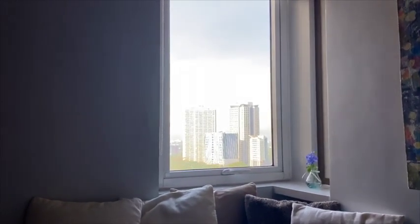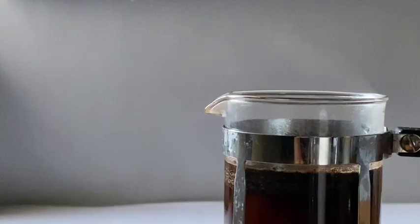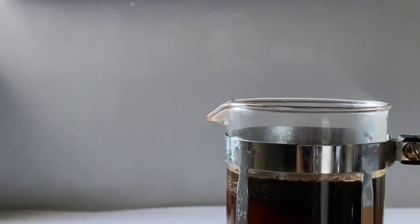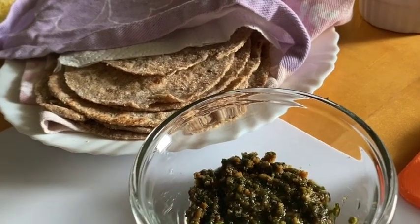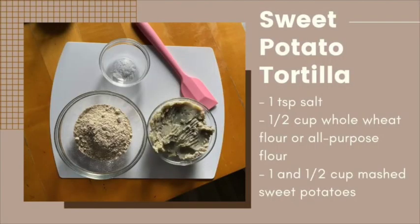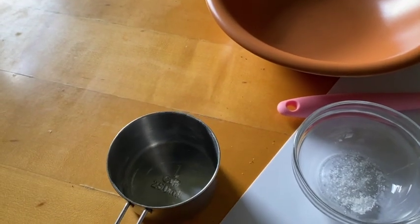Hello and welcome back to Kate's Sunny Home Cafe. In today's video, I will show you one of the healthiest tortilla recipes. It's easy to do and consists of only three simple ingredients: salt, flour, and sweet potato. It's oil-free and refined sugar-free.